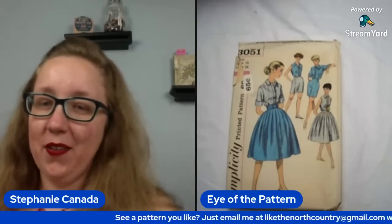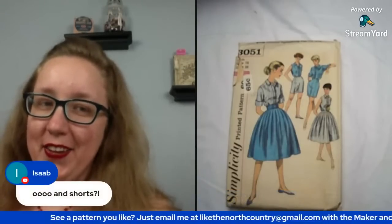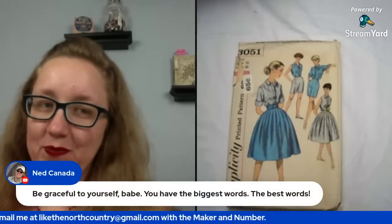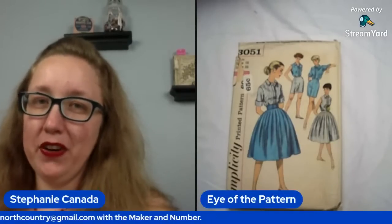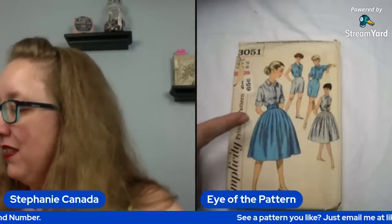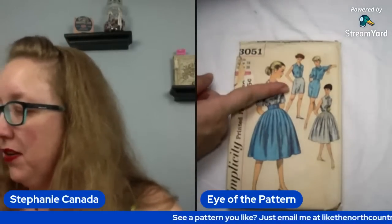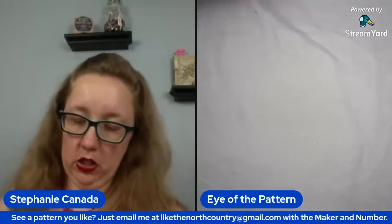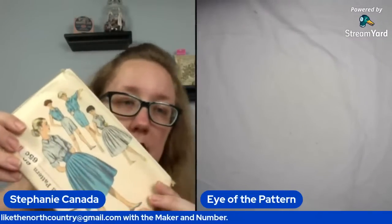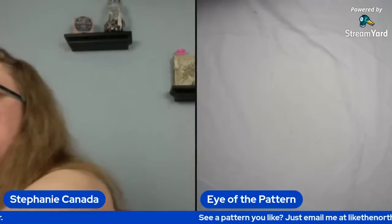Hello husband in the chat! So here we have a button-up blouse, pleated skirt, and it looks like you can also do the Bermuda shorts as well, which means the waist for this time frame will be — still the 30. So this waist is a 30, in case you're looking for those larger size shorts. That's going to be your early 60s.